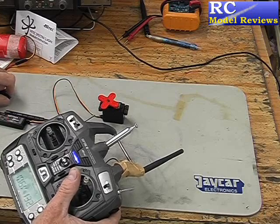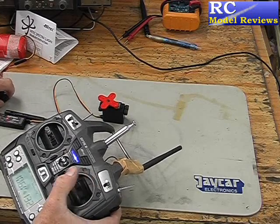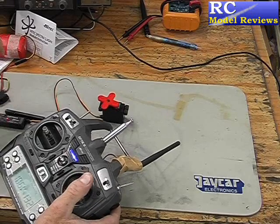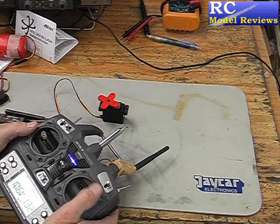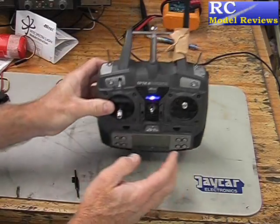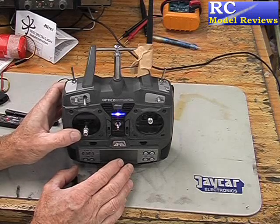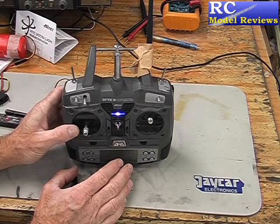If I turn the receiver off and on again, it virtually instantly comes back — about the same as the FrSky I tested the other day. Very good, top quality. This is the normal mode, which Hitek describes as using a part of the band preprogrammed in by Hitek themselves.